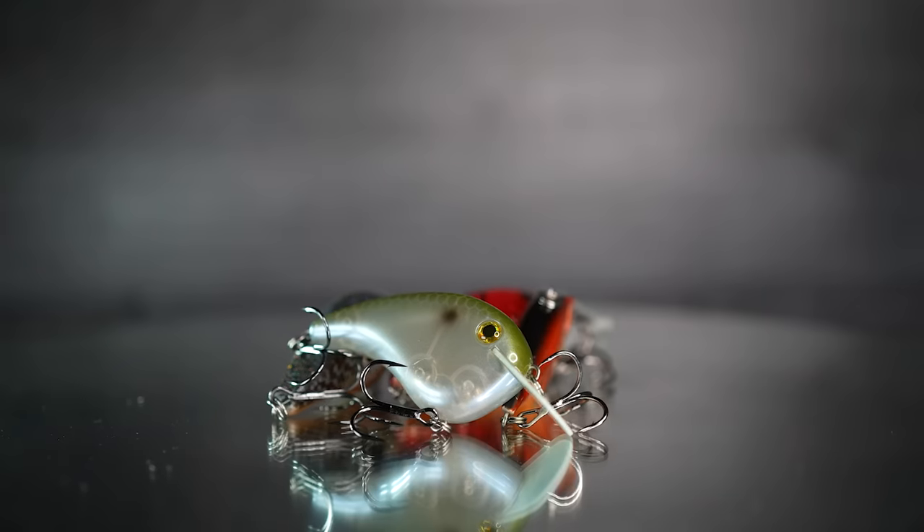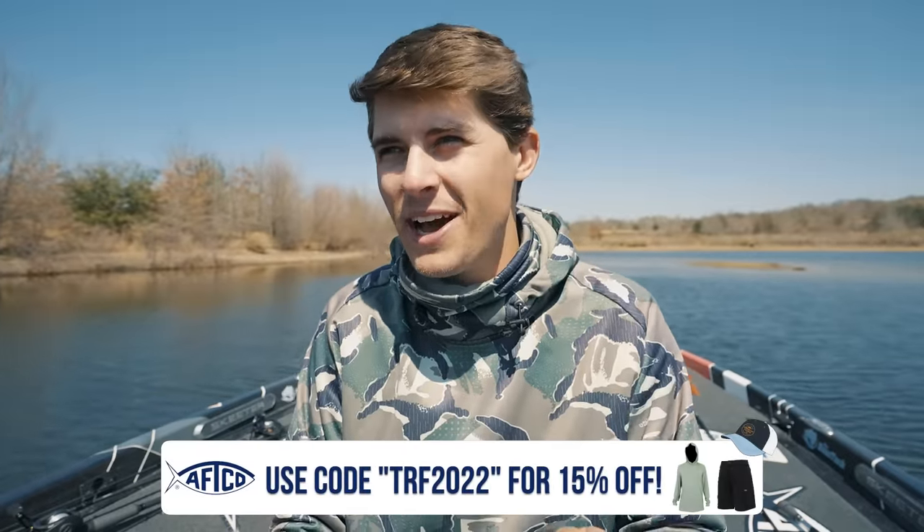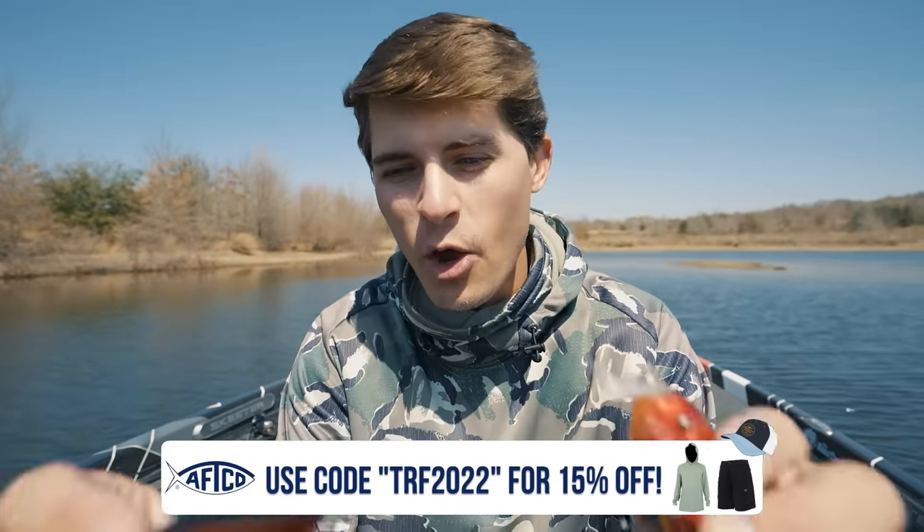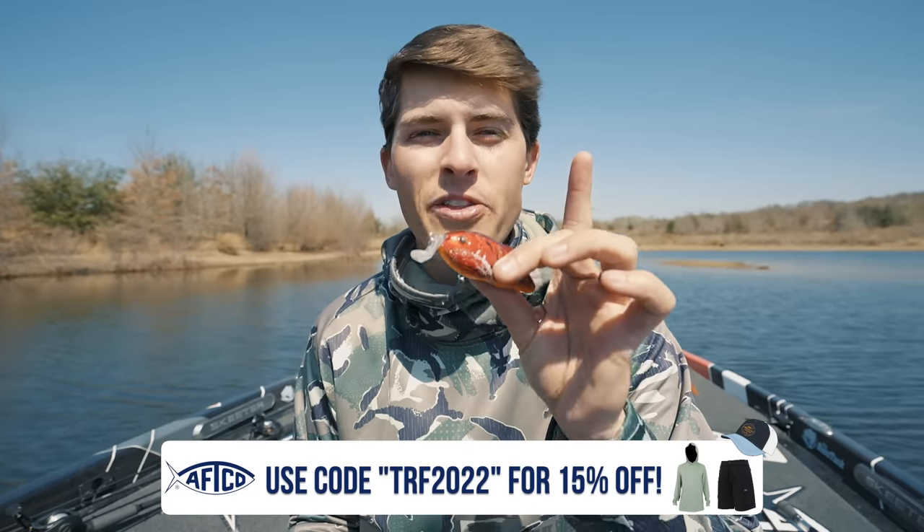The shallow diving crankbait category is going to take a little bit longer to talk through because there are quite a lot of options. There are about four that I use throughout the pre-spawn depending on the situation. Starting with the ones that are best around grass — I don't care what type of grass you have as long as it's not snotty booger-type grass that a lot of ponds have. You can catch fish shallow in grass in the pre-spawn with a lipless crankbait and this here — the Strike King Hybrid Hunter.